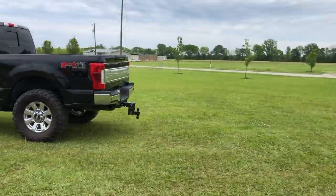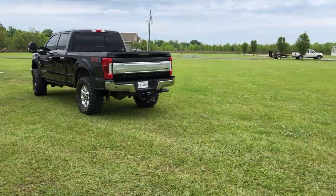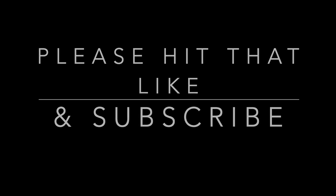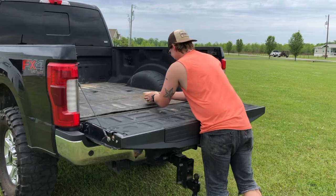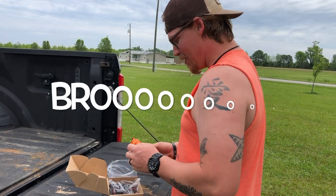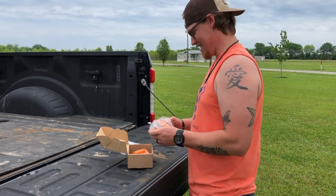I got you something, it's in the back — no way! All right, I think I'm ready, I'm nervous. If you're not already, like and subscribe. Open it! What, are you serious right now? They're LEDs, bro — I've been wanting these so bad! LED side markers! Dude, you're the best. I had an extra set just sitting around and I was like, oh, I'm just gonna give it to him.